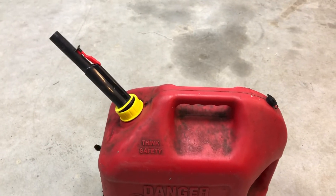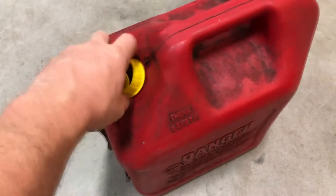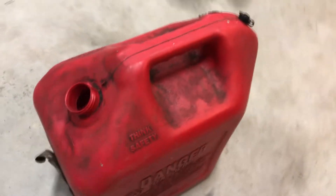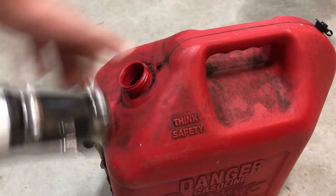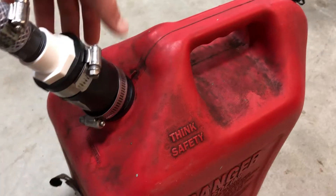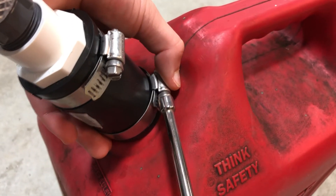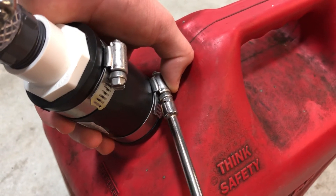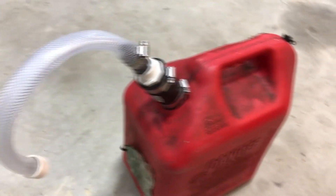Now we're ready to apply the new gas spout. Here's the old gas spout, which comes off really easy because it's broken. We're going to put the new gas spout on. Simply take the rubber adapter — this is nice because it fits on lots of different sizes. You can basically push it on or twist it on to make it snug. Once it's on all the way, go ahead and tighten it down and it'll make a nice seal so that it doesn't leak. And you're done — now you get to go put gas.